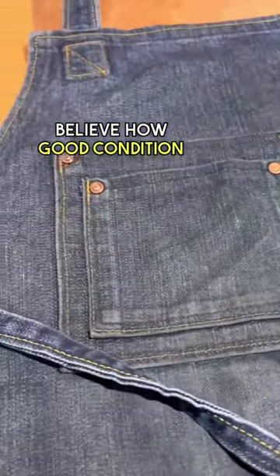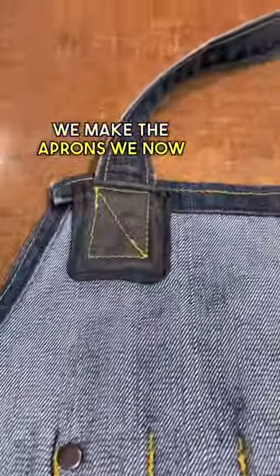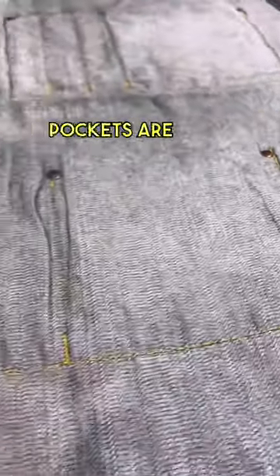I honestly can't believe how good condition this apron is still in. A lot has definitely changed in how we make the aprons. We now use solid brass rivets, all the straps are removable and adjustable, and all the pockets are now double stitched. I'm not sure if he'll let me,